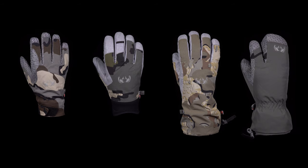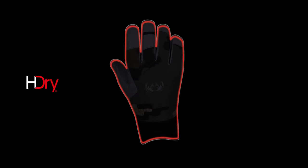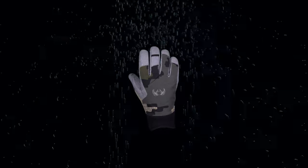Our waterproof insulated gloves will keep your hands dry and warm. These gloves feature H-Dry, a technology that laminates a waterproof membrane to the outer fabric of the glove. This keeps the Primaloft insulation dry inside the membrane so it can't wet out and suck warmth from your hands.